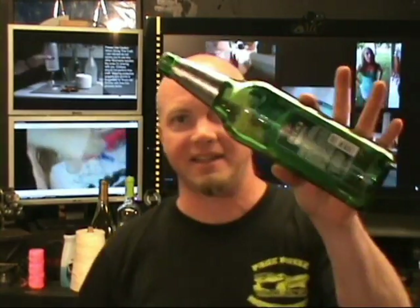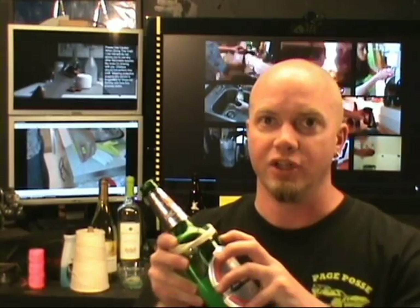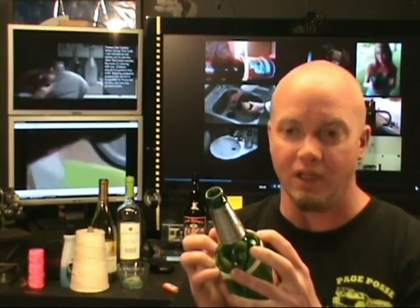How to break glass with string. There are a lot of YouTube videos out there that show how this is done. They're soaking the string in acetone, putting it around the bottle, lighting it, and dunking it in cold water and it breaks with ease. A lot of skeptics are saying they're using a glass cutter to scribe around the bottle first and then put the string on. I don't know if that's true, so I'm going to try it myself.